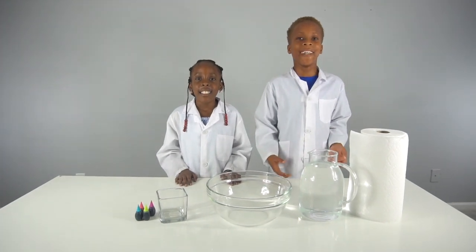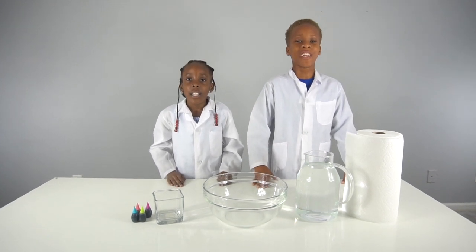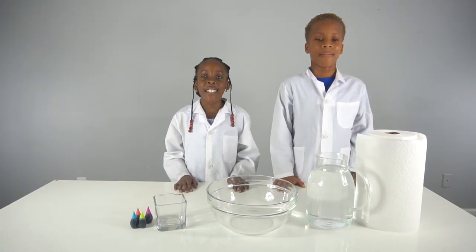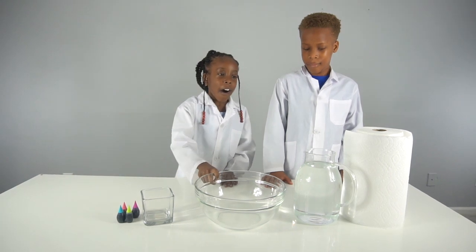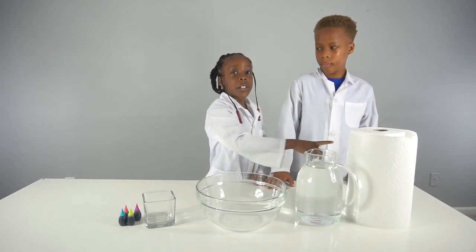Hey guys, welcome back to CEO Experiment Lab! Today we have a cool experiment for you — it's gonna be the magic of the dry paper towel. For this experiment you're gonna need food coloring, a cup, a bowl, water, and a paper towel, but you can also use paper.